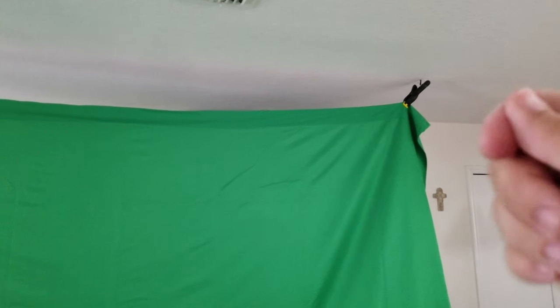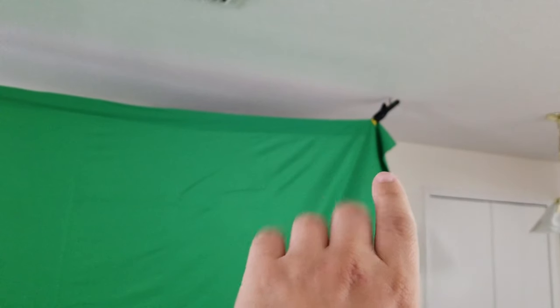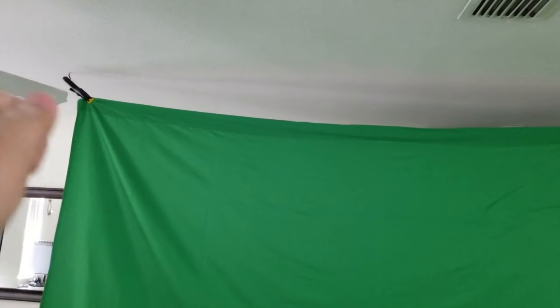One last thing — I double-tied a knot to make the rope shorter, which pulls the clamps out. Make sure the hooks are positioned farther out than the screen so they actually pull the green screen taut.